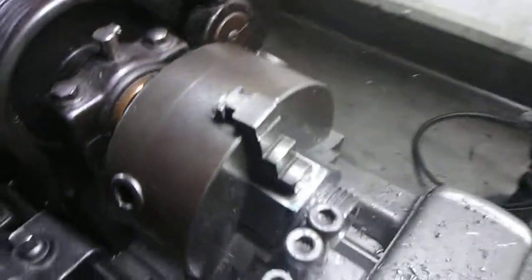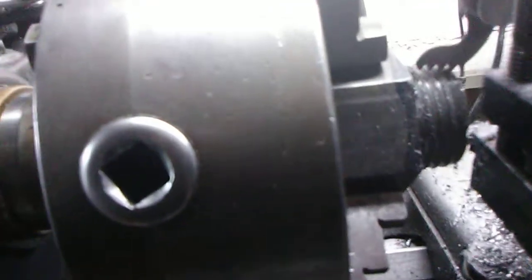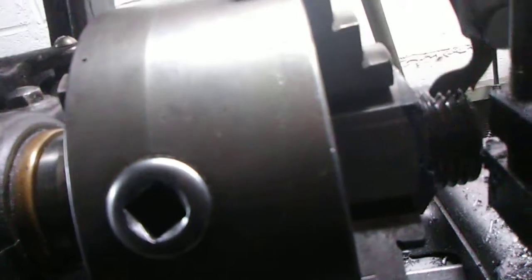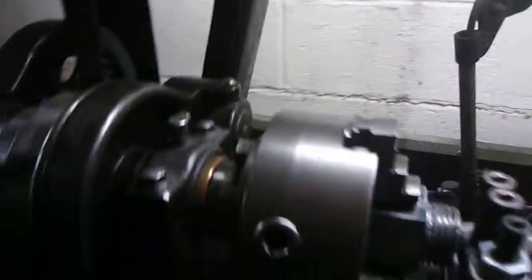Okay guys, got everything set up here, did a couple runs already, it's looking real good. I'm going to check with the gauge here. We got a little ways to go. Not much.